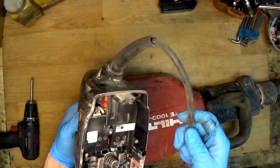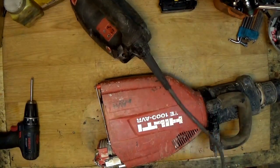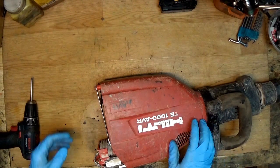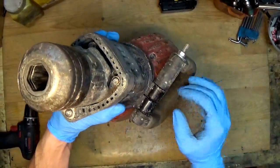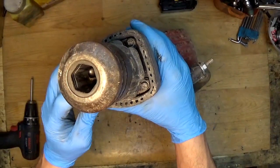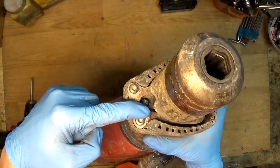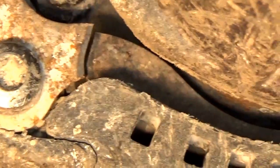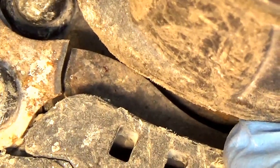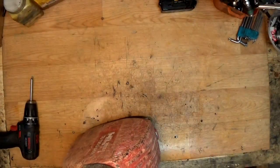So the handle is going out. Now we have an amortizer here — an amortization system — and it's broken. You can see there's a piece missing here. I'll try to zoom in. It's broken here, you can see the missing pieces inside. So definitely we need to replace it.